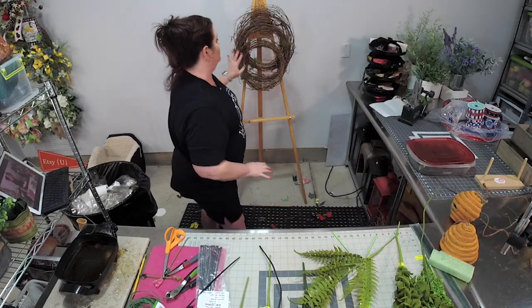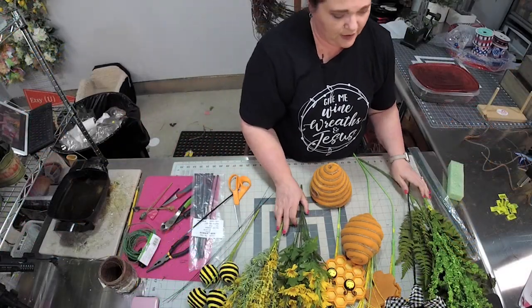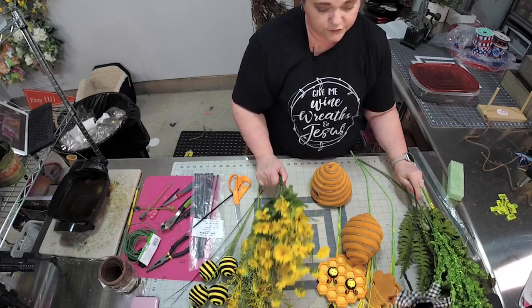We've already made the base, so now let's go through some of the supplies. Coloring is pretty simple here — we're trying to figure out what colors go together.